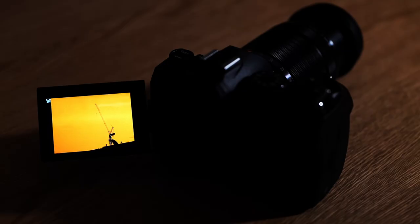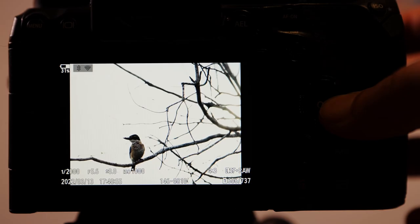To wrap up: they've changed the sensor, there's a new processor, it's shooting at a crazy fast 120 frames a second, the video has been improved, the menu interface is completely new, and the actual grip, design, and EVF — there's so much to like about this camera. Anyone looking to do wildlife or sport photography, this really is a great bit of kit. I'd recommend it, and for anyone else, just take a look and see what you think. Thanks so much, guys!